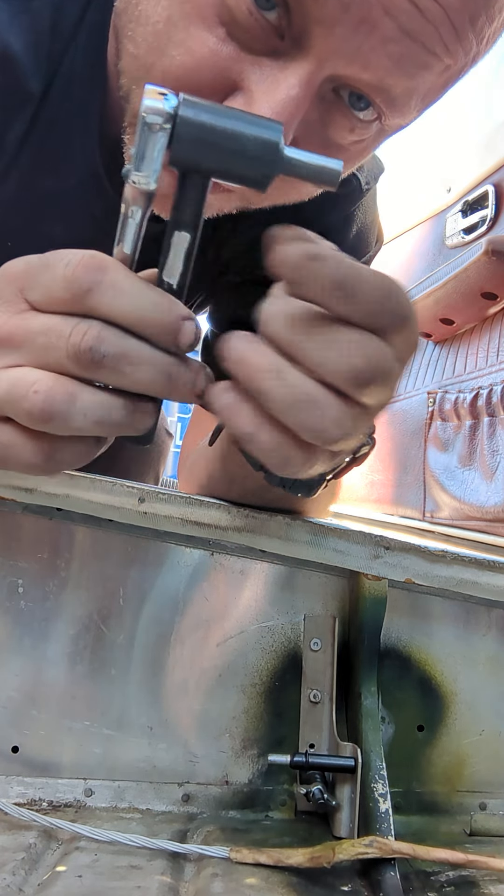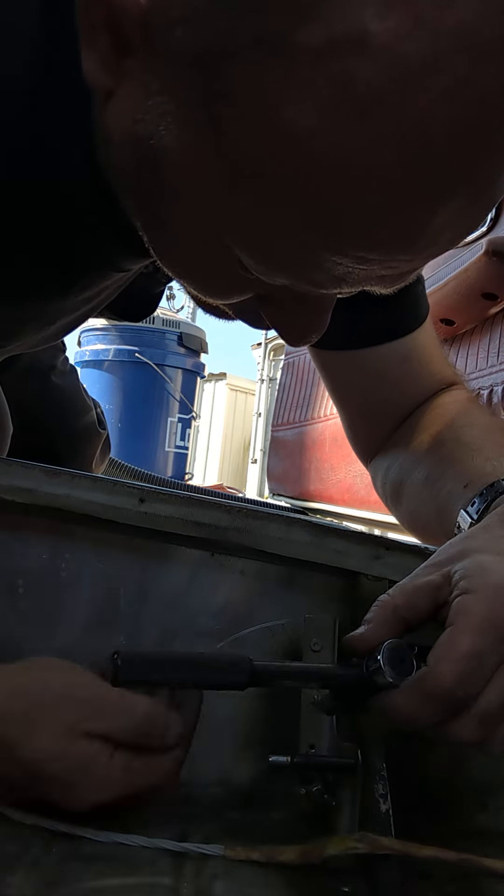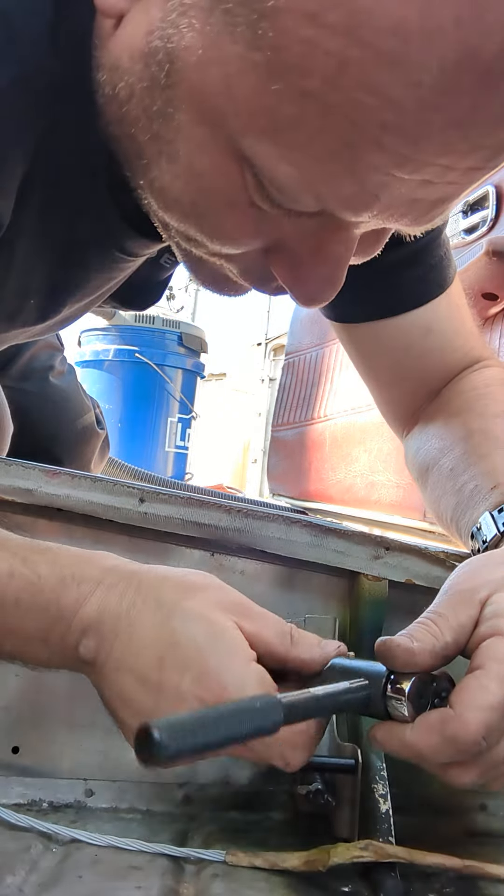What will happen is that little stud that you saw sticking out, that I was holding it by, is going to snap off. And that's how you know that the Jo-Bolt is properly torqued. Let's give it a second. Right now it's deforming. Let's see — did it deform or slip off? It might have just slipped off.